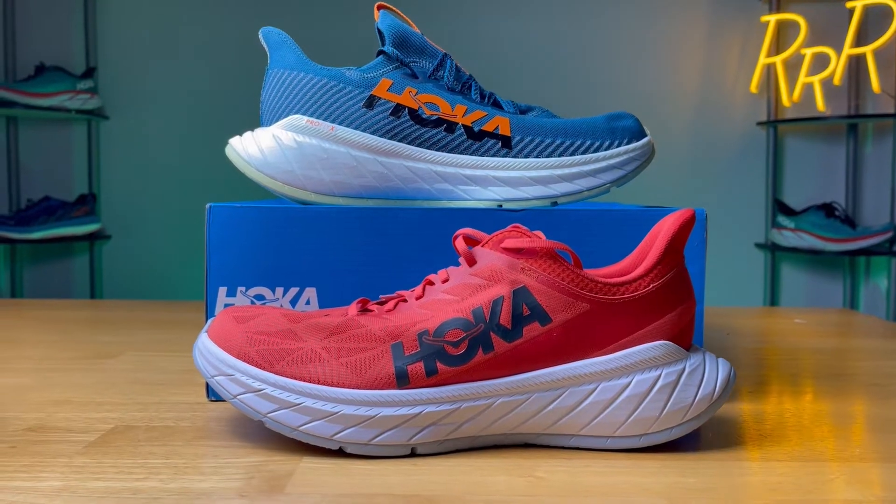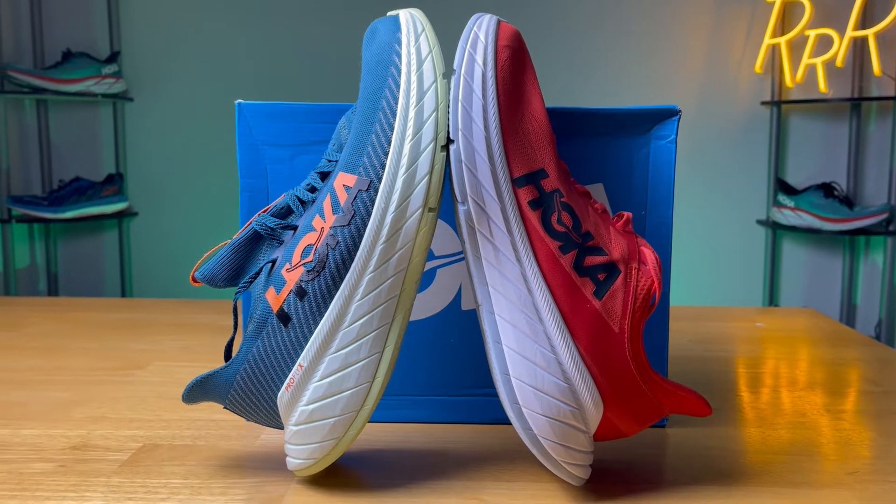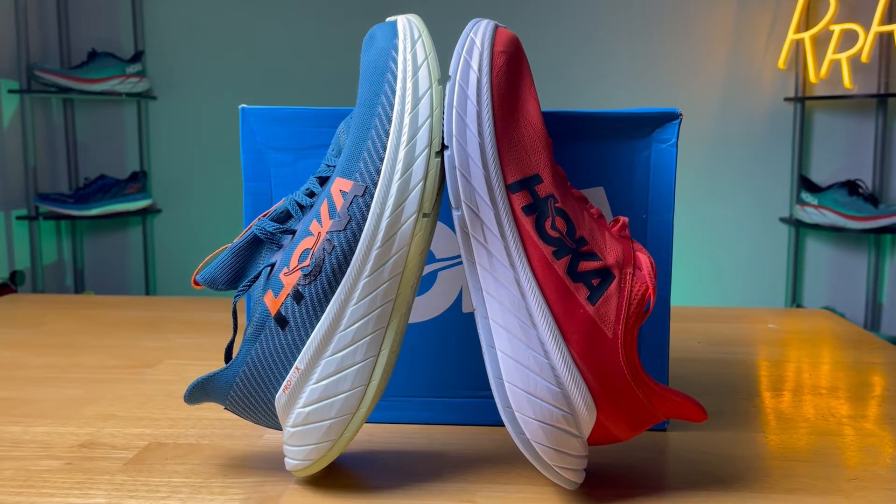The shoe did go up in price — from $180 for the X2 to now $200 with the X3. Even though the price went up, the weight did go down about two percent: from roughly 8.5 ounces in the X2 to 8.3 ounces with the X3. It's not a massively noticeable difference, but it is a slight weight reduction. Even though the midsoles look slightly different, they have the same geometry and stack heights — 32 millimeters in the heel and 27 in the forefoot — for the classic Hoka 5-millimeter drop.